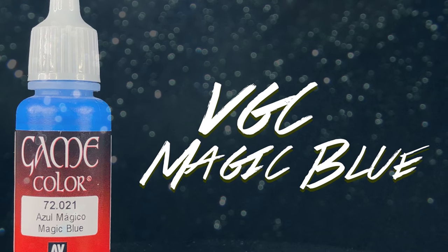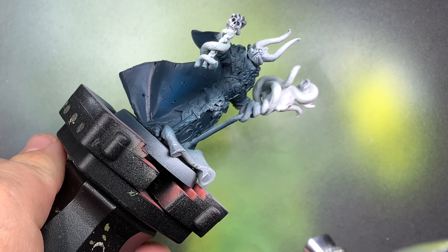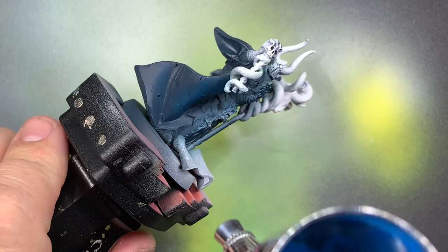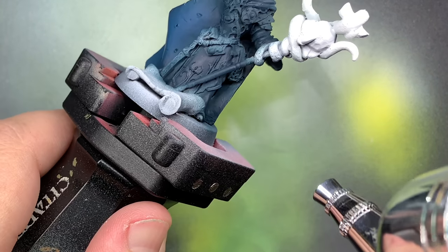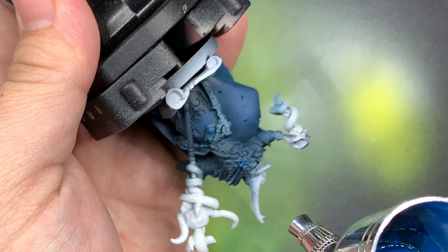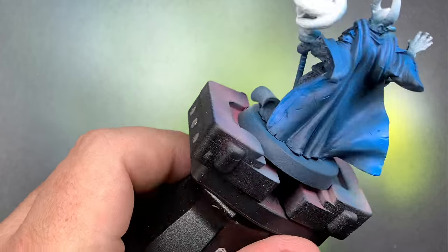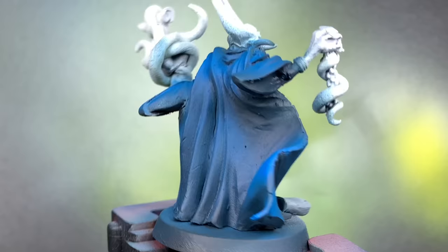Dumping out what was in the pot of the airbrush and adding Magic Blue - kind of cleaning out a little bit with water but leaving some of that in there to mix with this pure Magic Blue. I'm going to go over a lot of the higher points and the focal areas where I just want that to be brighter, especially on the cloak, to give it a lot more dimension.